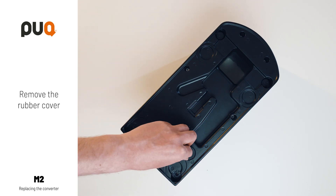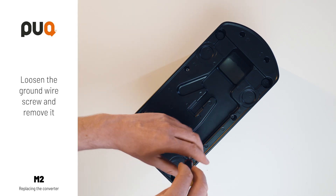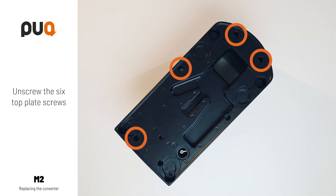Remove the rubber cover. Loosen the ground wire screw and remove it. Loosen the six top plate screws.